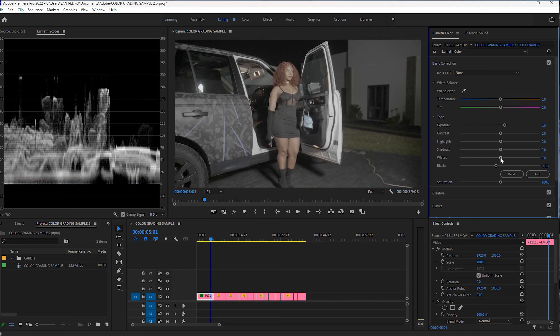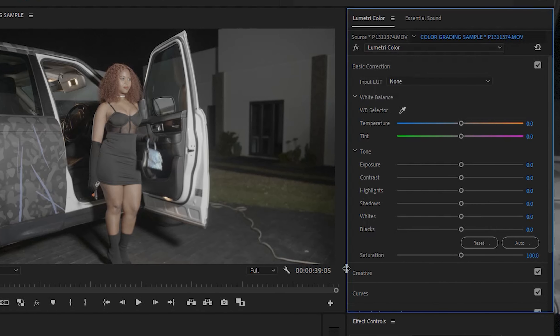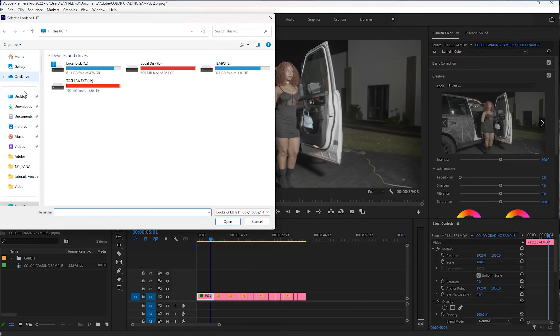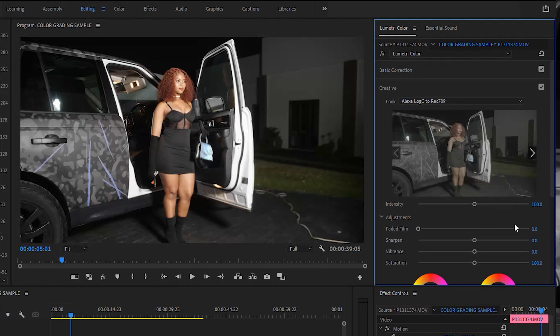Then I'm going to increase the whites just a bit since it was a night shoot, and reduce the shadows a bit as well, maybe somewhere here, just to create a little bit of contrast. The next step is to convert the log profile — the flat profile — into something that looks a little bit standard, like the way you would see it in real life. So I'm going to add another instance of Lumetri Color, then go to the creative section and add a look. The one I'm going to use is called Alexa Log C2 Rec 709, which will convert my flat picture profile to something that looks standard.